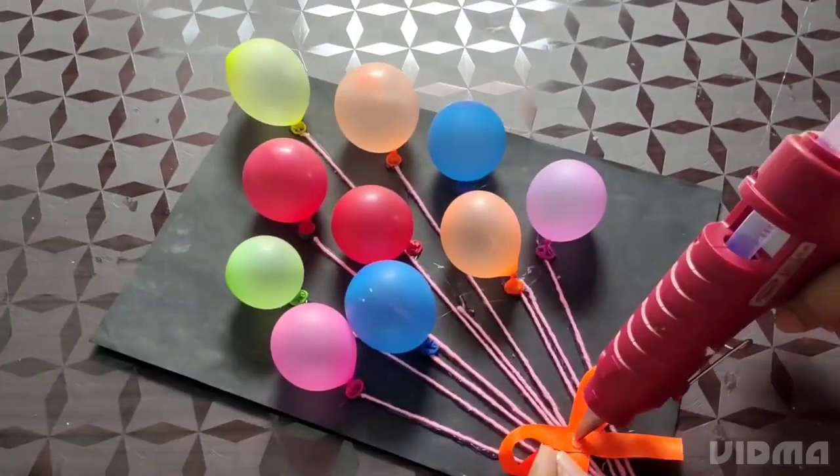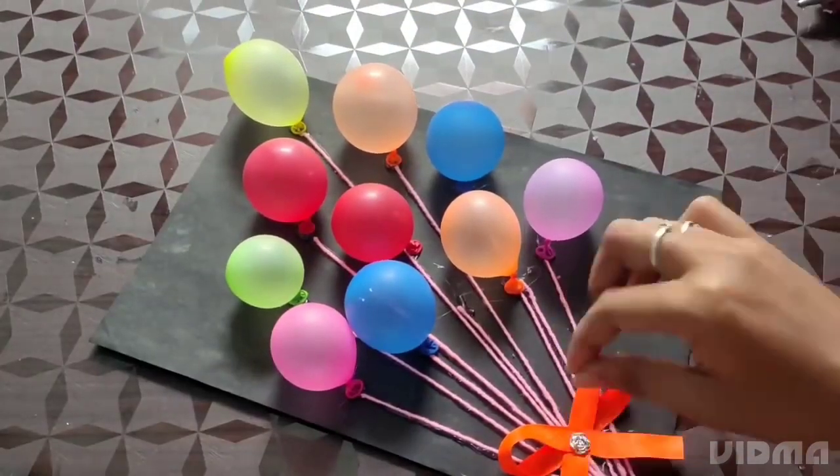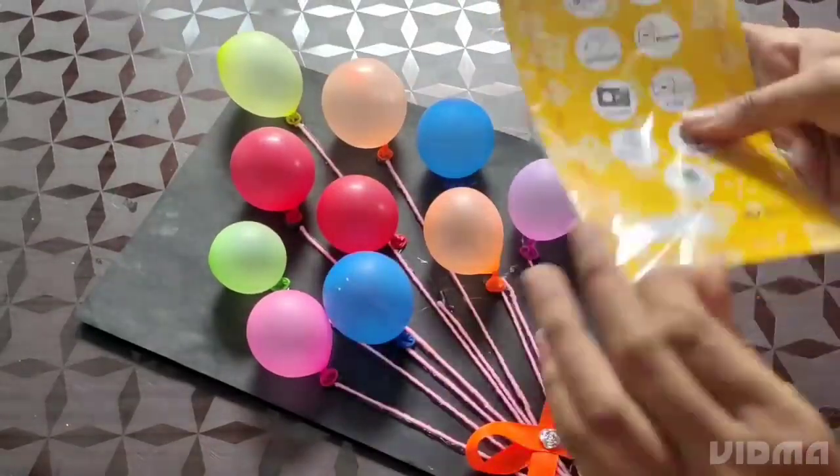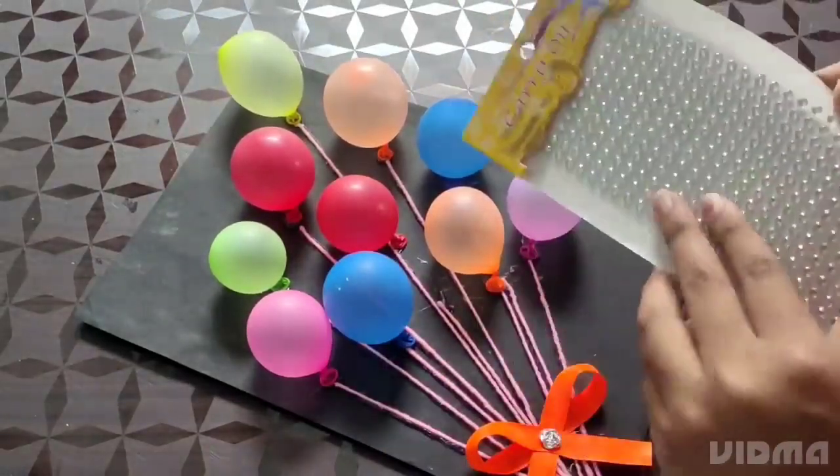Then I will remove my material and cut it in place. I will cut the top two. To remove the stones.